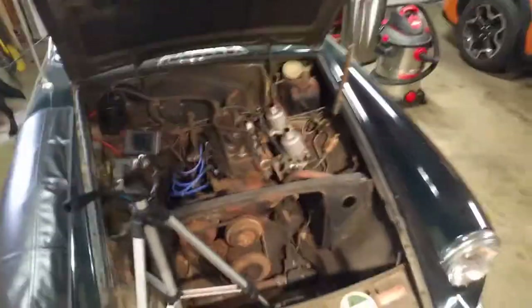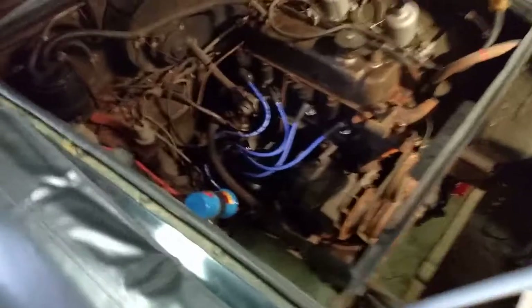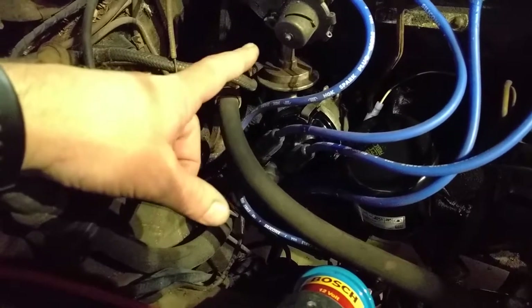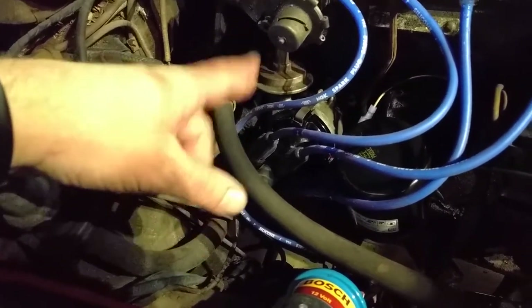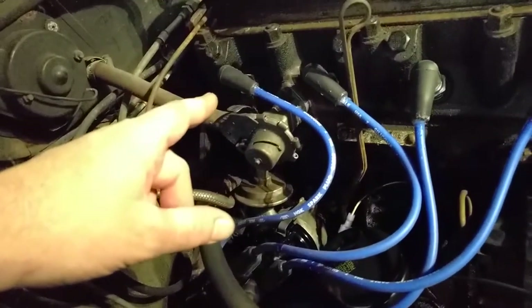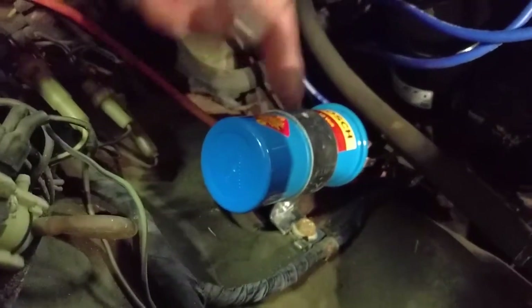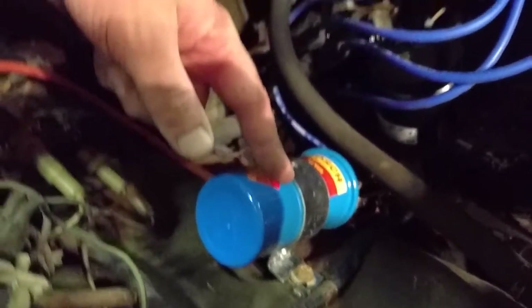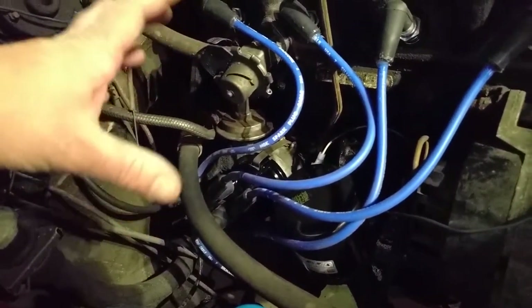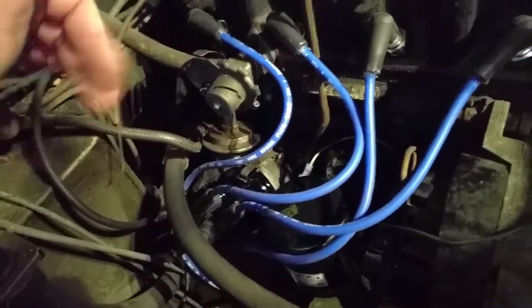And we're back. We've got all our work done so far. What we did was we went ahead and replaced the condenser, the rotor, the points, the cap, the wires, and we previously had new plugs and new coil. So everything is new-ish, at least trying to get the ignition system up and running.